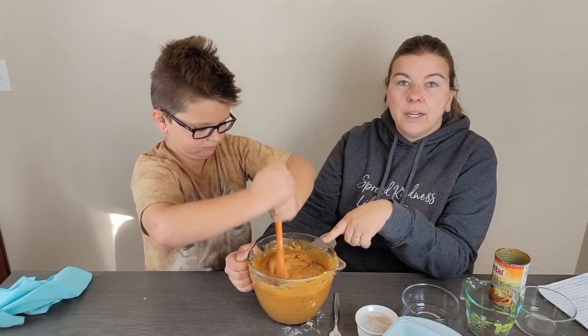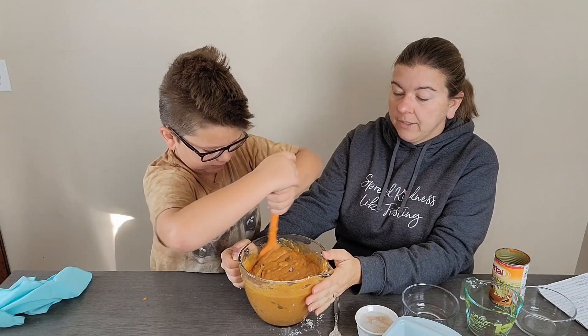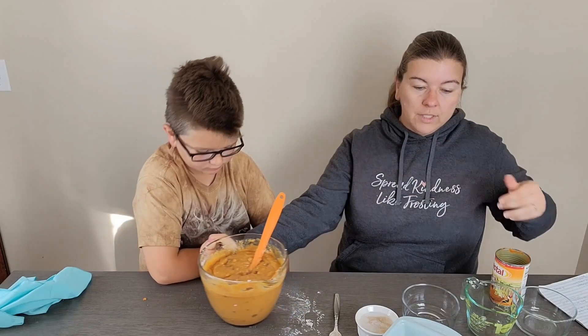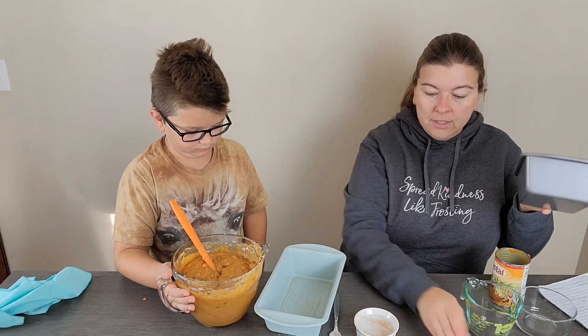Once we get this mixed in — we did add about a cup and a half of chocolate chips. We used milk chocolate today because that's his favorite. You can use semi-sweet or dark, or whatever you like best. You could also leave them out if you don't want them, but we really like them in there. Now we've got two nine-by-five loaf pans and we're just going to divide the batter between the two pans.